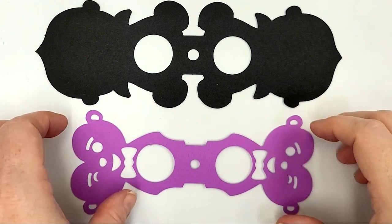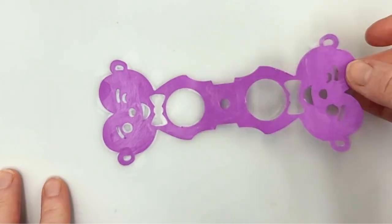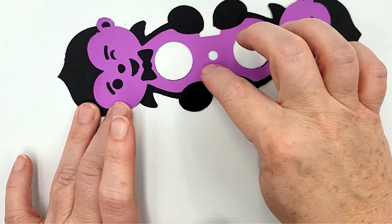I'm going to flip the designs upside down so that I'm gluing the side that has the rougher edges. Then I'm going to glue each side together, aligning them perfectly to the center holes and the outer edges.